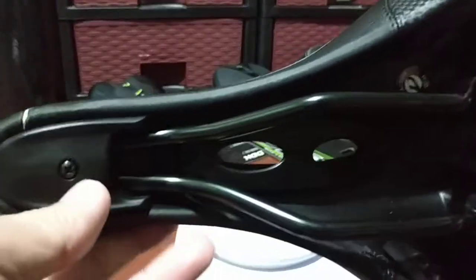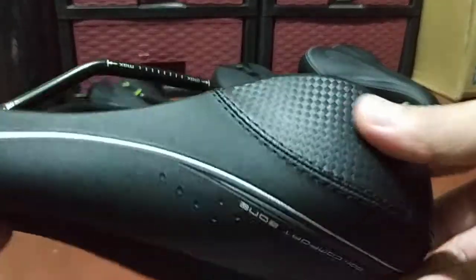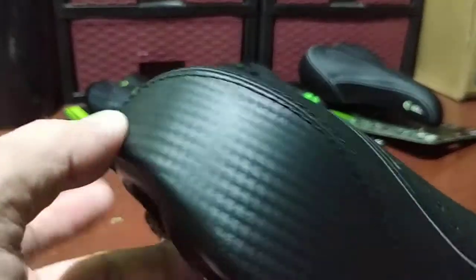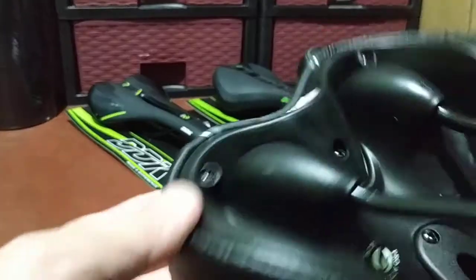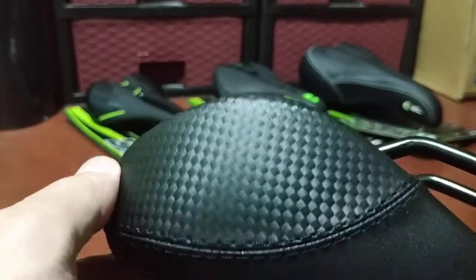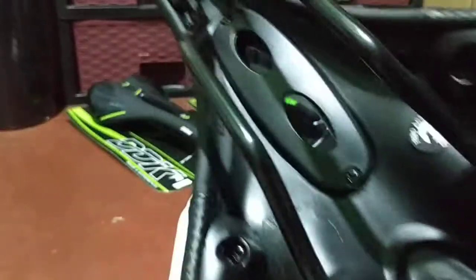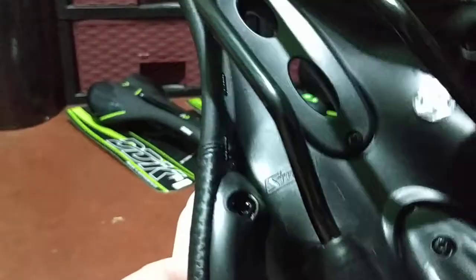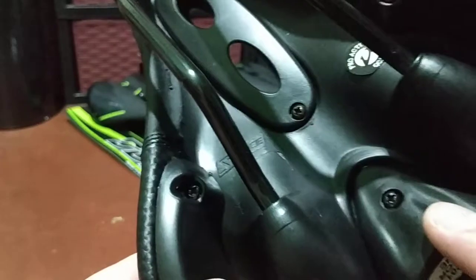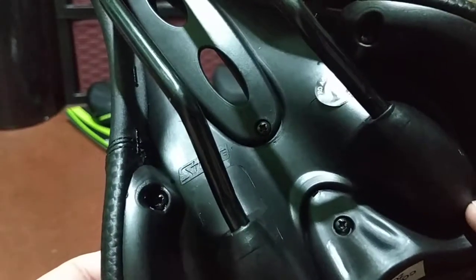We also have the D logo for DDK on the saddle. The underside looks like carbon weave, but it's not actually carbon — it just looks like it. The interesting part is that the logo on this one says Strays, whereas on other saddles it says DDK, so I'm guessing Strays and DDK are the same company or Strays is a sister brand.